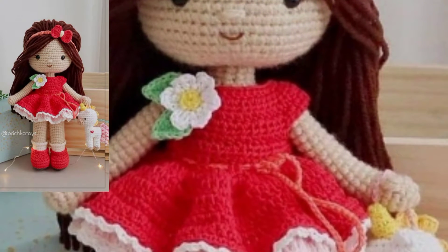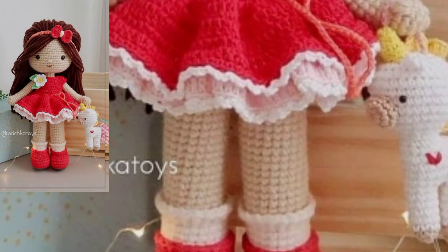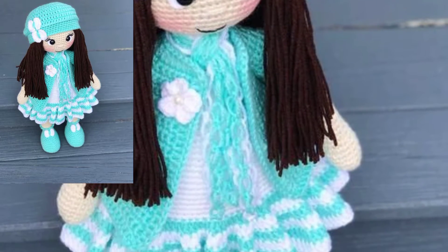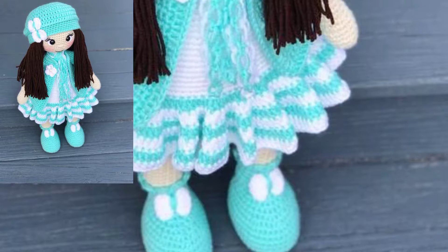Hello friends, assalamualaikum, welcome back to my YouTube channel. How are you? I hope you're feeling very well. I want to share a crochet article design and I hope you like this video.